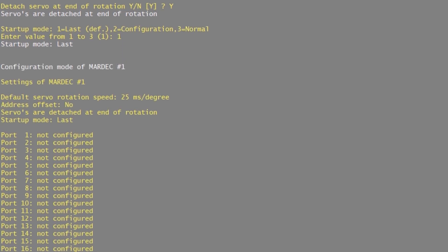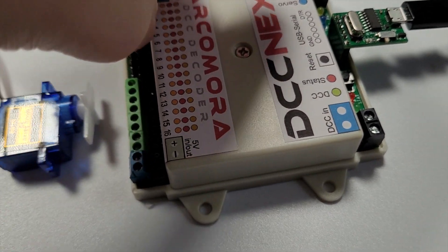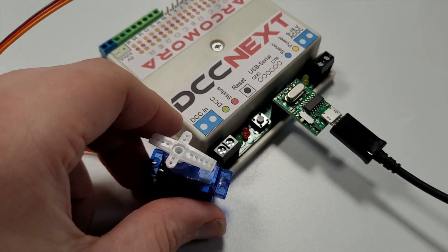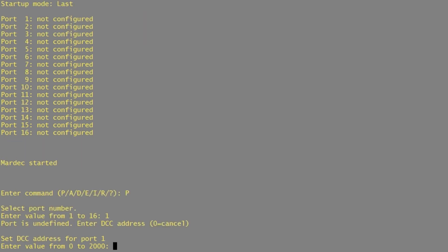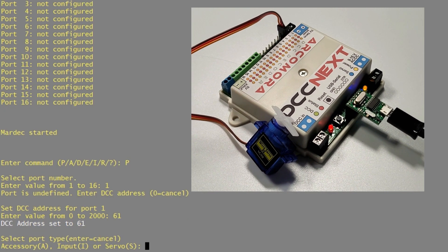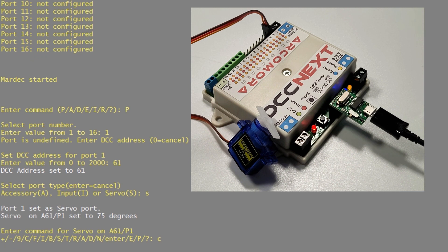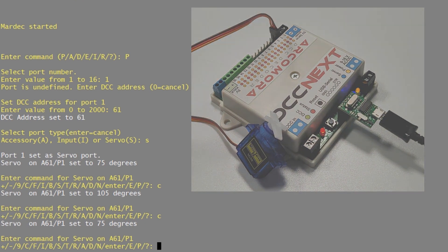Now we can configure each set of pins. I've got my little SG90 servo here so I'll plug it in on set of pins number one — I use these all the time for changing points, signals and any other animation on the layout. I'll press P to program, select set of pins number one, give it DCC address 61, and set it as a servo type S. It's automatically set the servo to 75 degrees and we can see it move. Pressing C moves it to 105 degrees — that's all working, so we'll press E to exit and save.